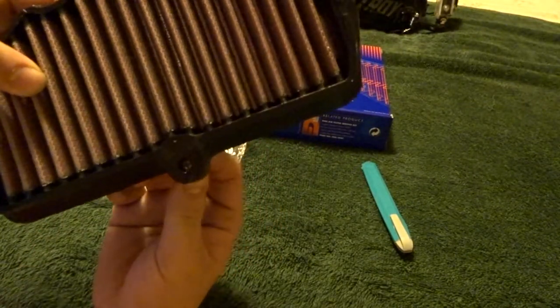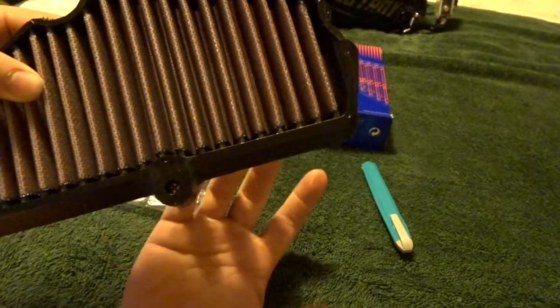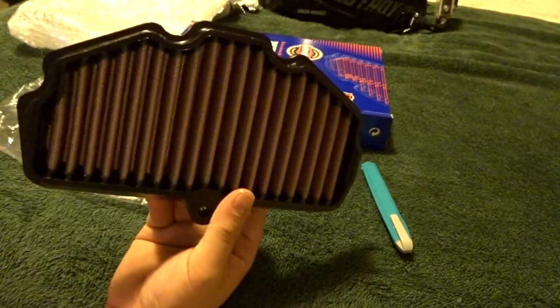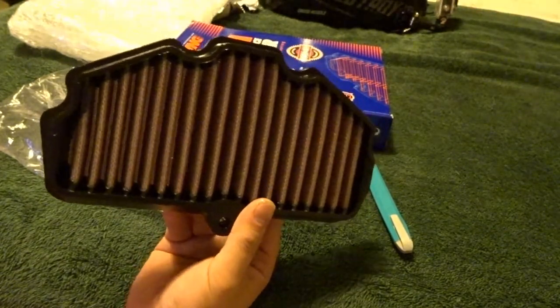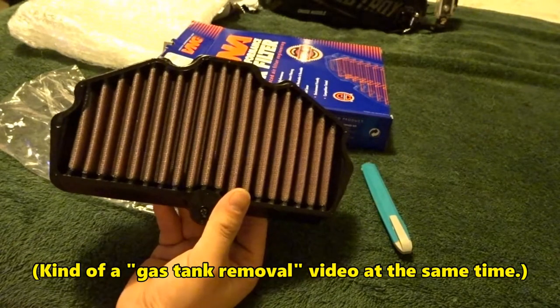There's a screw right here. I guess the filter fits in and you screw it in to secure it. I have yet to delve into where the air intake is on the Vulcan S, so when I install this it'll also be a video on how to get to the air filter. It'll be a twofer in that aspect, I guess you could say.